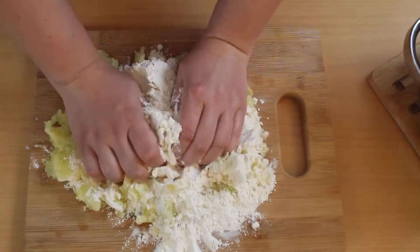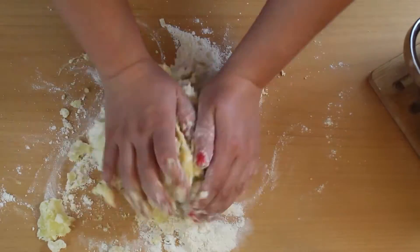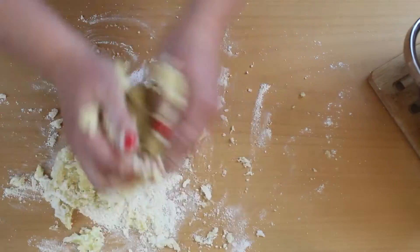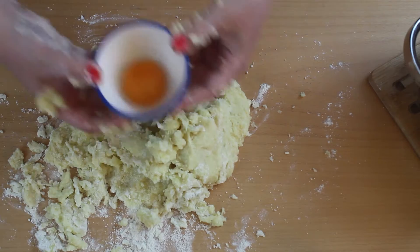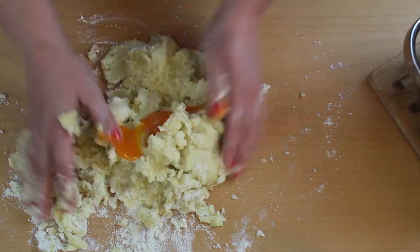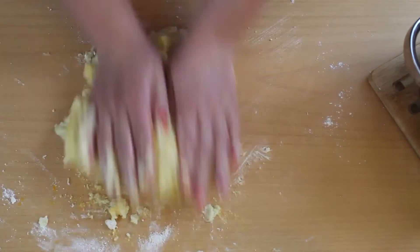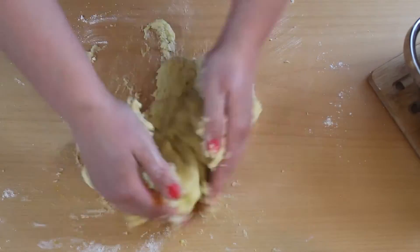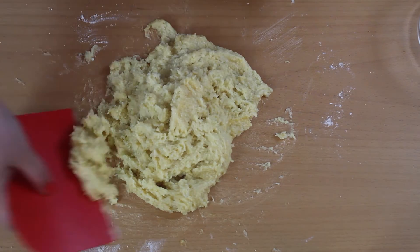Now it comes to kneading the dough. Keep in mind that the potatoes are freshly cooked and very hot. After some kneading, you can add one egg yolk that you need to work in fairly quickly so it doesn't start to set. As you can see, the dough is very sticky — don't hesitate to add more flour.